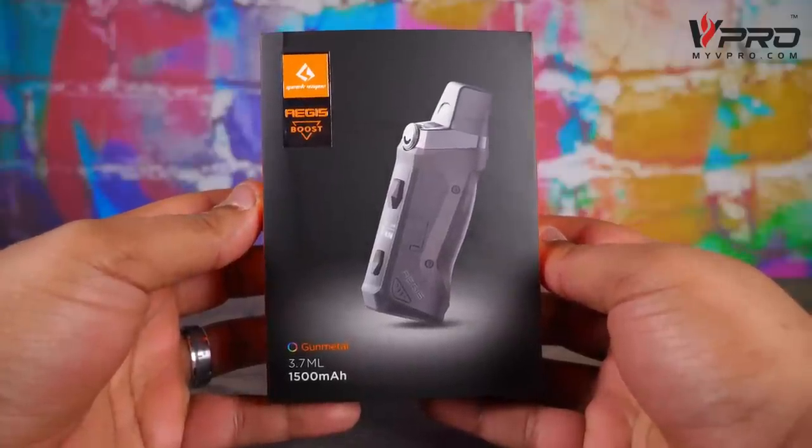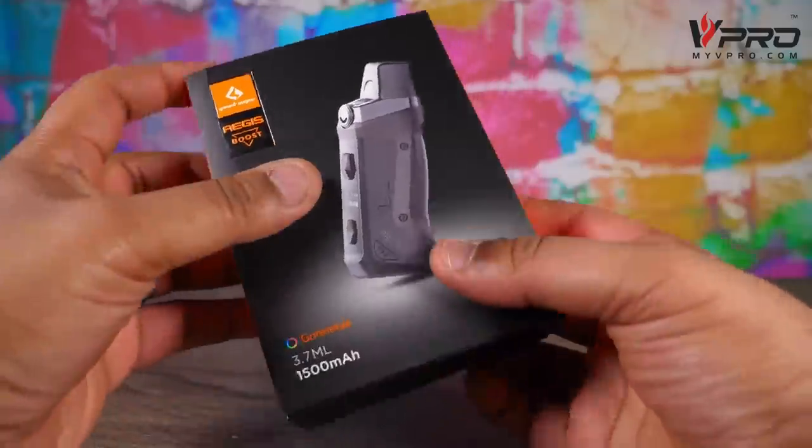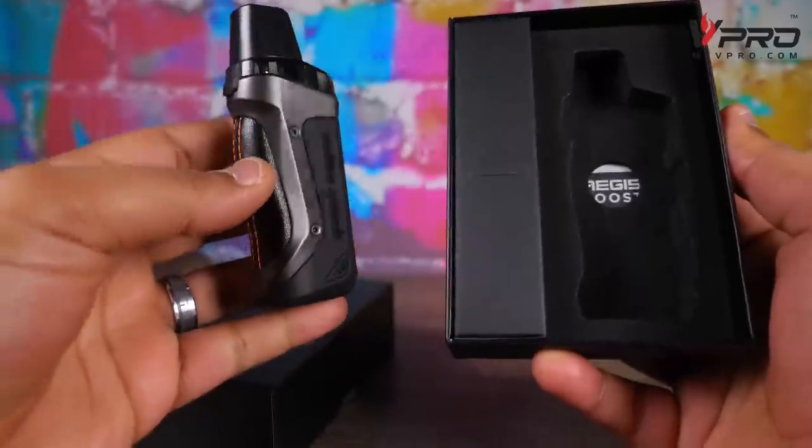Putting out like a champion people! Let's go ahead and break this down, get to the nitty-gritty. First and foremost we gotta talk about packaging — we must discuss packaging. You open this bad boy up, you're going to have your little pod mod chilling in here.